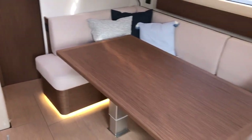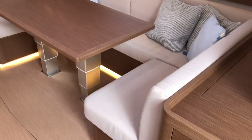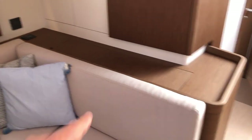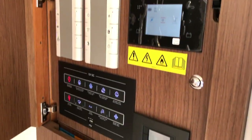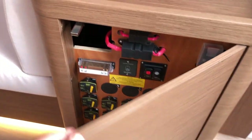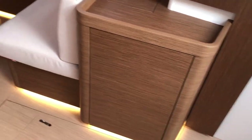To starboard is a large C-shaped salon table that is electric — you can bring it up and down. Aft is a TV that pops up out of a compartment at the press of a switch. The AC-DC panel is really nicely hidden away with a Fusion stereo. And there's a hidden cabinet showing the battery breakers. Really beautifully done.